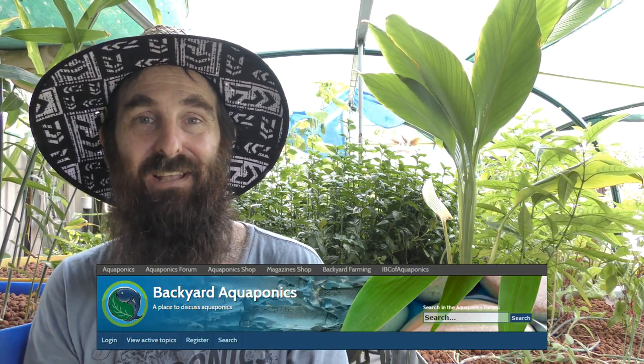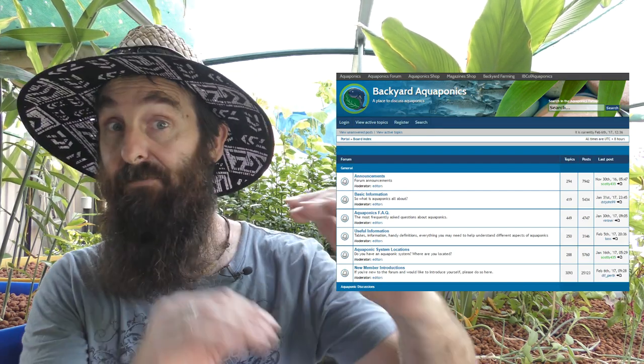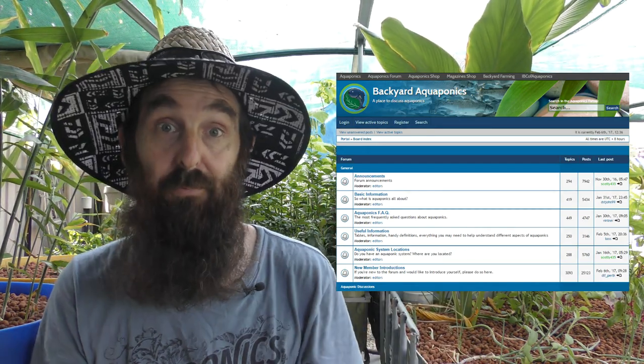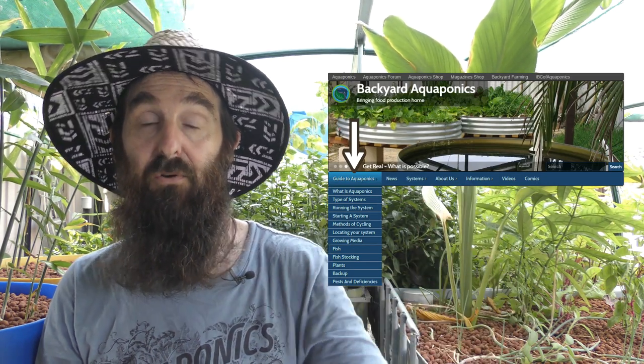When it comes to forums, the best approach is to go to your favorite search engine, type in 'aquaponic forum,' and see what pops up — some lean toward backyard aquaponics, others toward commercial. My favorite is a backyard-style forum actually called Backyard Aquaponics — one of the oldest running aquaponics forums on the internet. They lean toward the backyard side and have boards that help the newbie backyarder out. If you're not into forums, their main website also has a helpful guide that runs through a lot of those same basic topics.